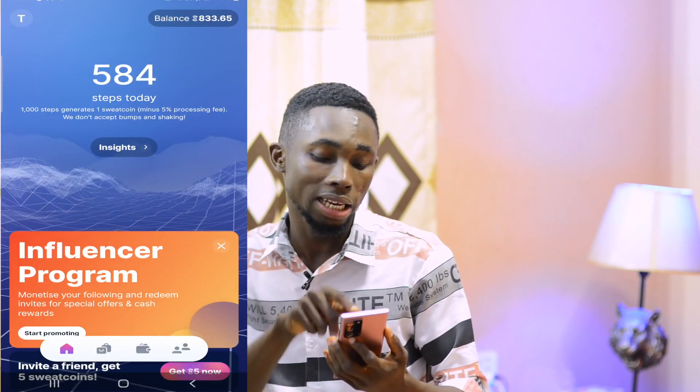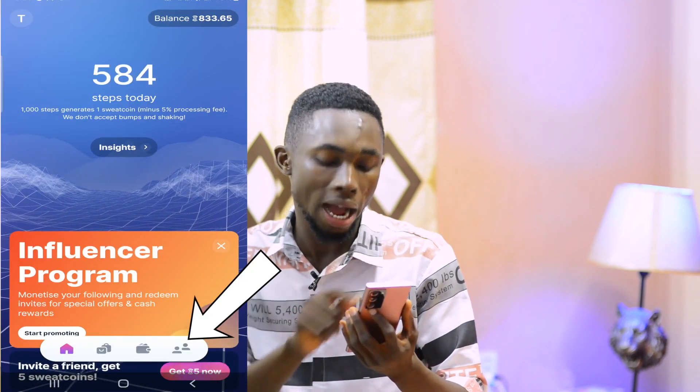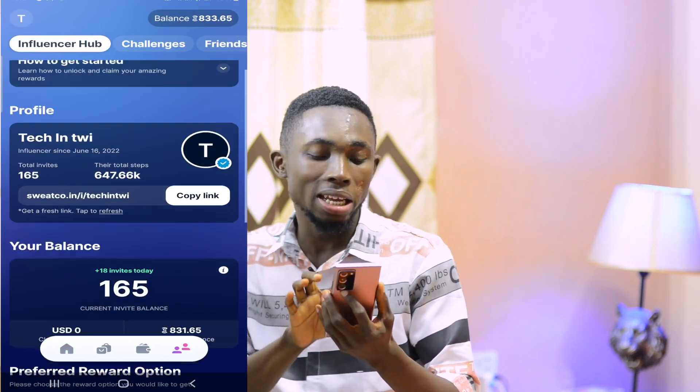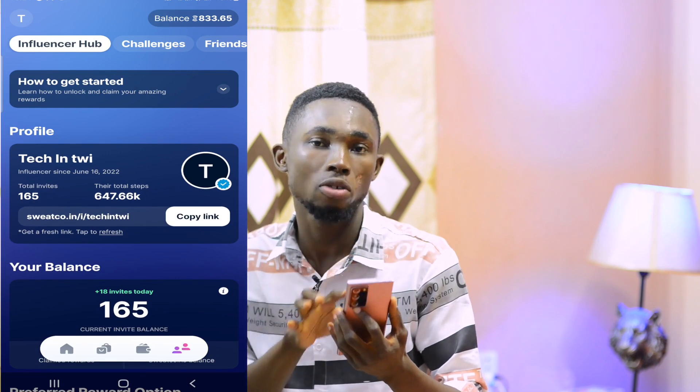You can see the link in the description below. When you install Sweatcreen, you can see the steps that you have to do.